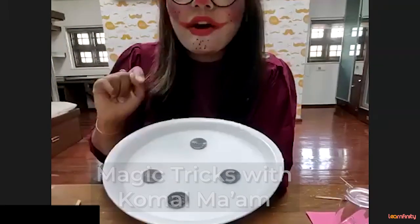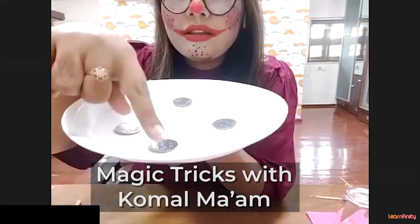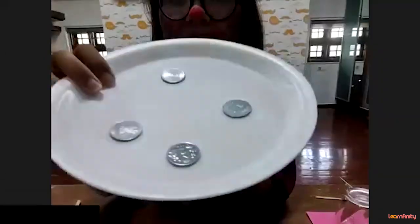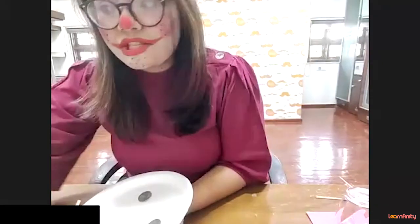Let us all count the coins. How many coins are there? One, two, three and four. So there are four coins, right? And now here comes the magic. Let us again count it. Tell me, how many coins are there?